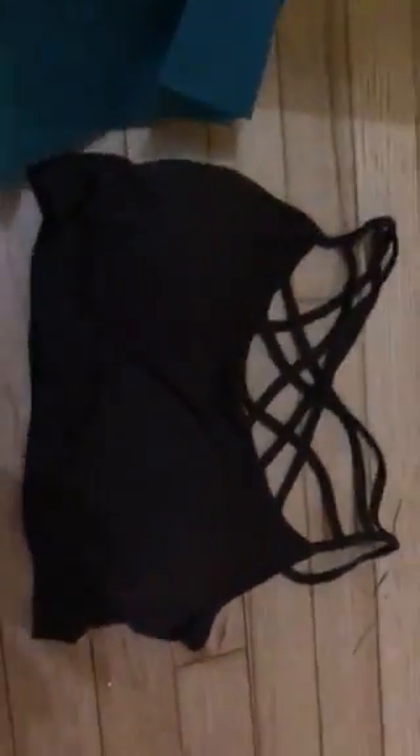First, it says 'Whatever makes your soul happy, do that' — it is our J. Elizabeth logo and it's perfect, absolutely love it. What else I have in here is a bralette — oh it's pretty! And it even has padding in it for those ladies who need the extra padding. I'm so excited about that.